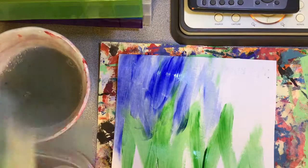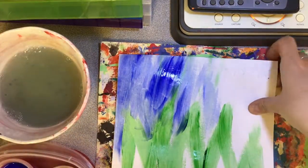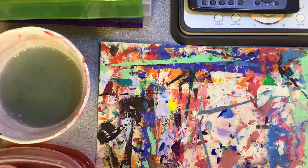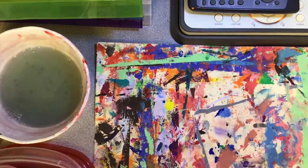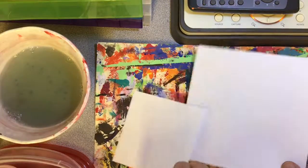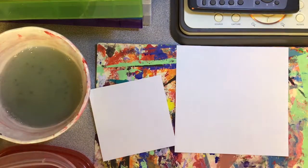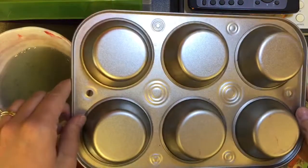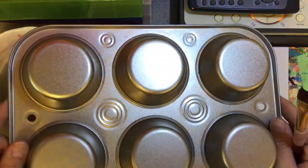Our other technique is going to be at the printmaking studio and it also uses paint cups. You'll need the same supplies: a placemat and paper — you can use different sizes of paper. You'll need your paint cups, a brush, your washcloth, and then you also need these muffin tins. There are two of those at the printmaking studio.